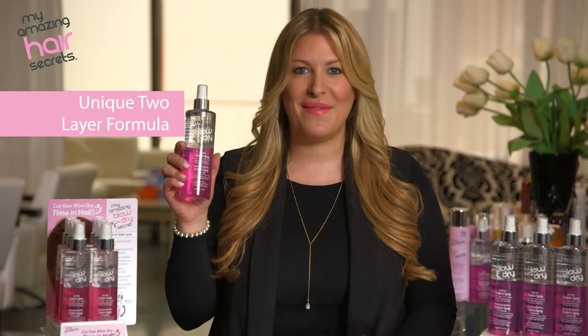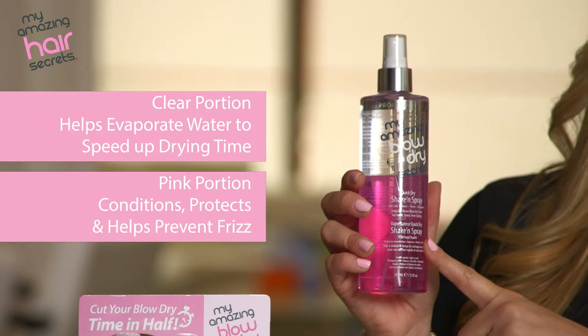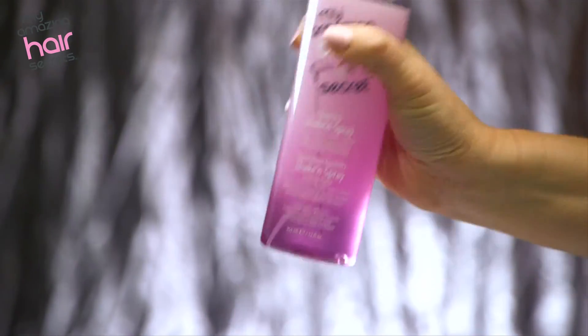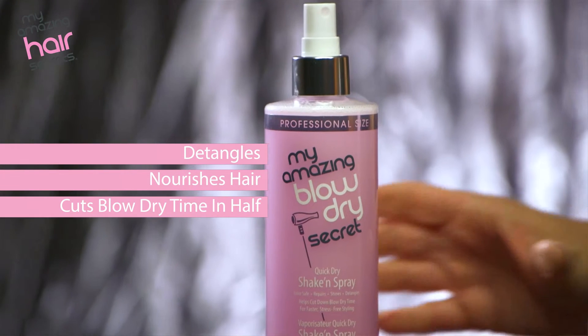The first thing you'll notice about this product is our exclusive two-part formula. The top half is filled with evaporators, and the bottom half contains moisturizers, protectors, and frizz fighters. Quick-Dry Shake and Spray can be used on damp hair to detangle, nourish, and cut blow-drying time by 50%. Even if you air dry, the drying time is still cut in half.